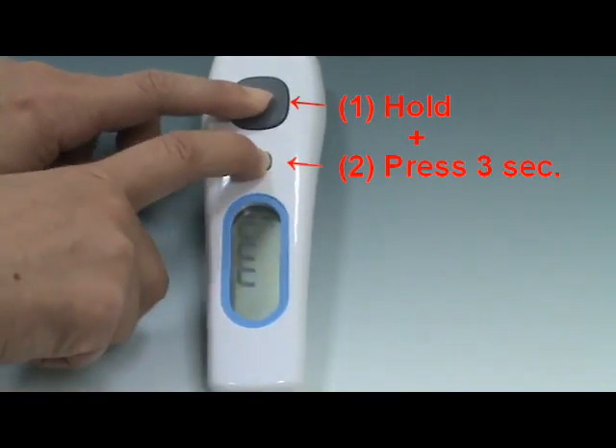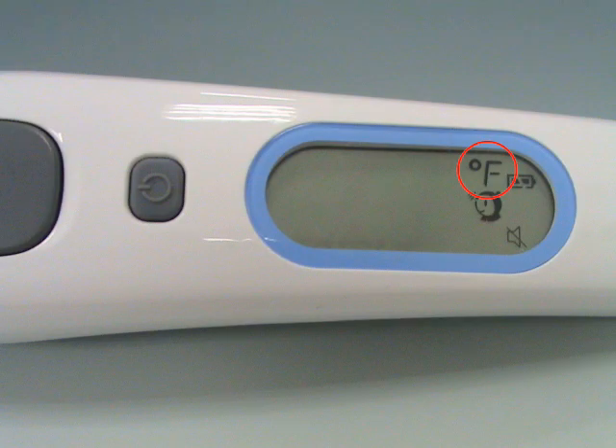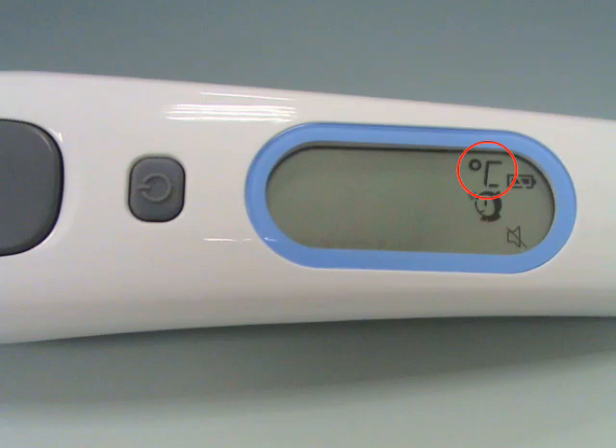In power off mode, press and hold the stop button, then press the main button for 3 seconds. The mute icon will flash on, and the icon will switch from degrees Celsius to degrees Fahrenheit. You can use the same process to switch the display back from degrees Fahrenheit to degrees Celsius.